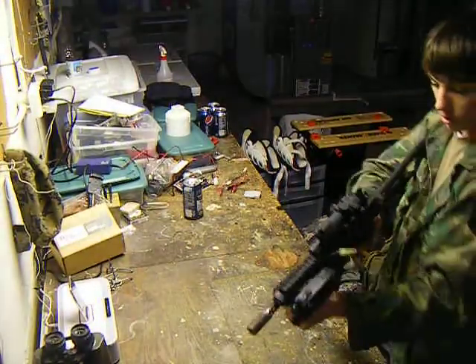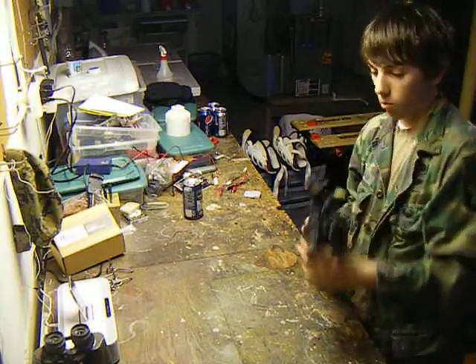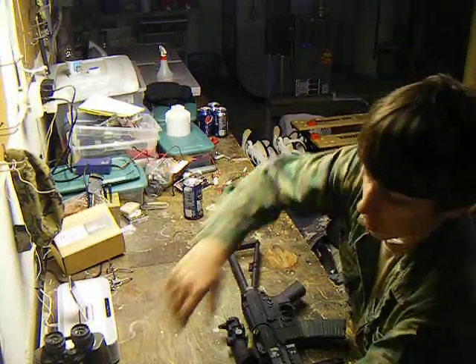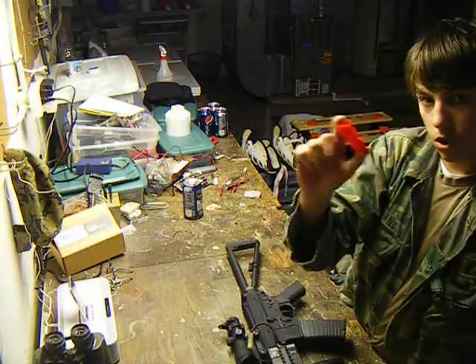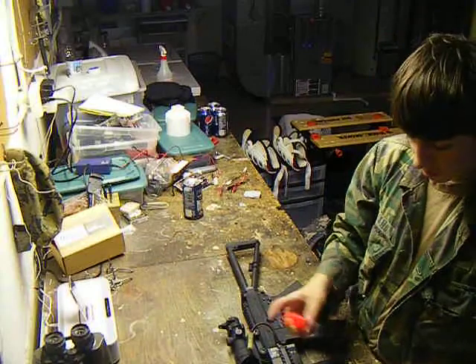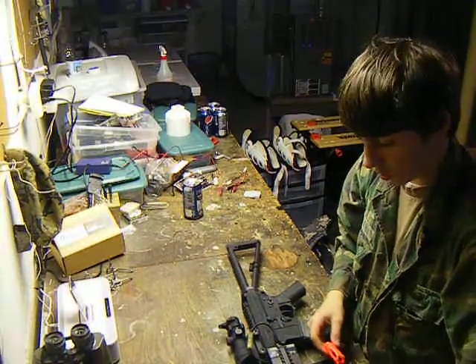For those of you who are concerned about federal law, this does come with an orange flash hider. I will grab that and show you. I keep some of my tools and stuff in here. It comes with an orange flash hider, so it's not a problem if you want to keep the orange one on. I just think the metal one — the gray one — looks cooler.